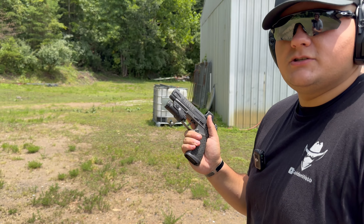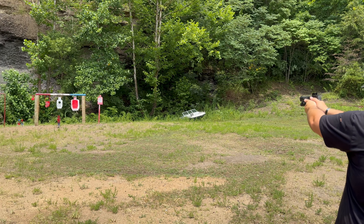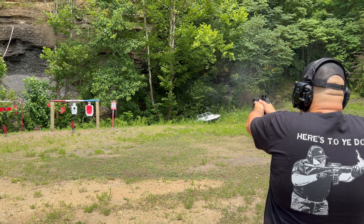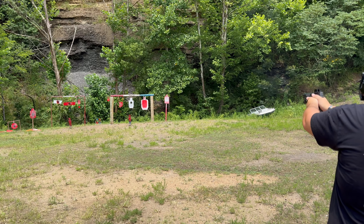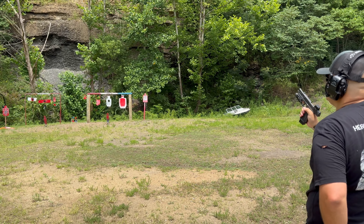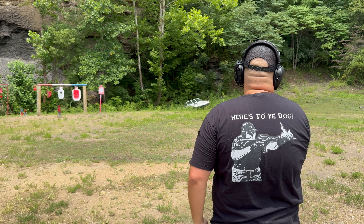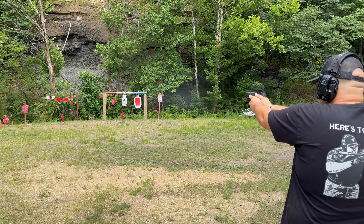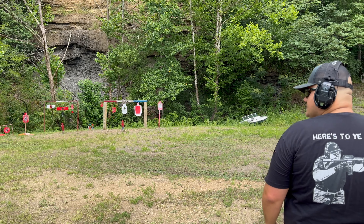That's enough talking about it — let's go ahead and shoot a little bit and see how it does. Twenty-round magazine in the firearm. Let me turn up our dot a little bit. All right, mag is empty. Let's go to the other mag — here it is. Works perfect. One-handed shot on the left — works perfect.